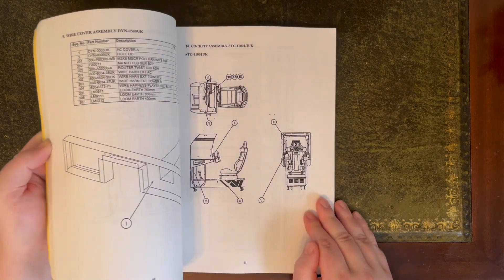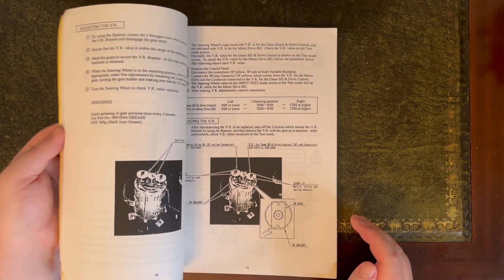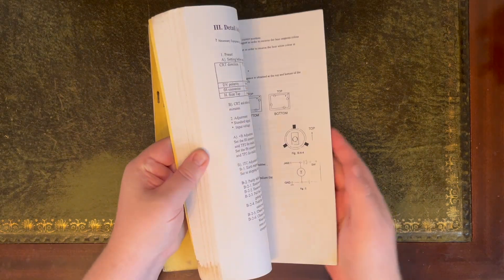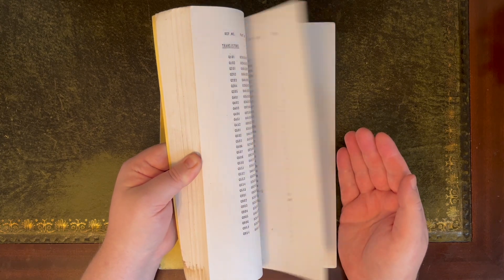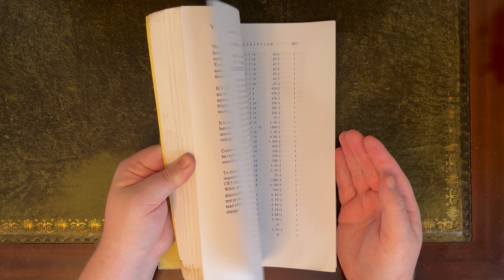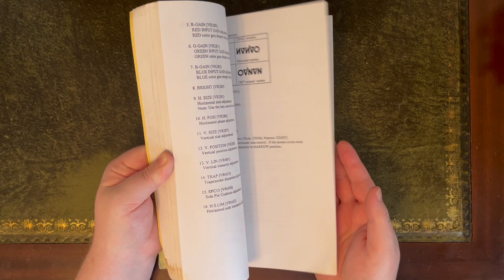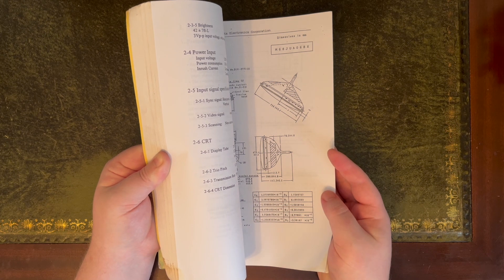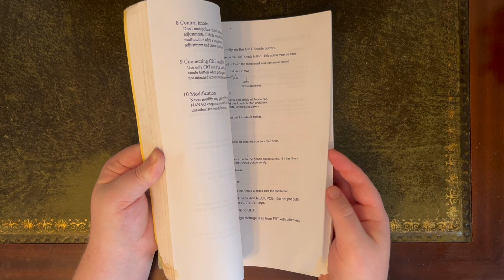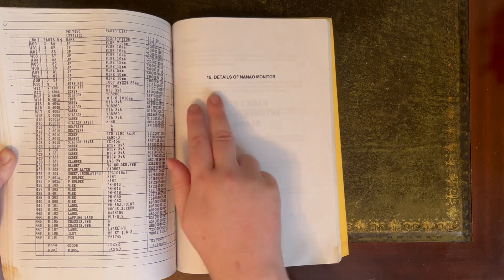This is an arcade manual which I purchased on Facebook Marketplace. I bought it mainly because I have the monitor — the MS9 monitor — and the online version of the MS9 manual is really poor quality. This is an original Sega manual and I managed to get it for £40, so that I can scan and upload it to Archive.org and the Wikipedia pages to help people.